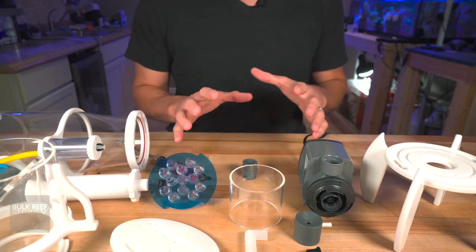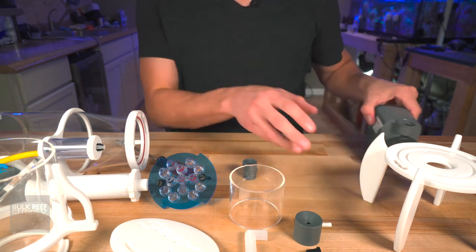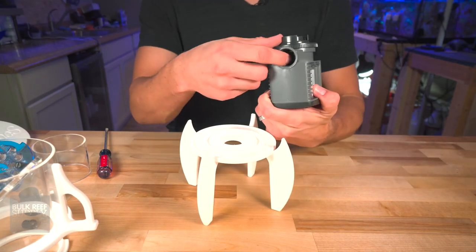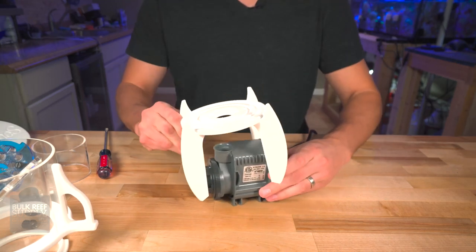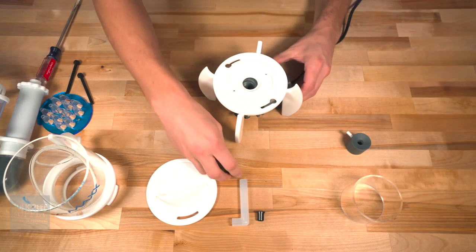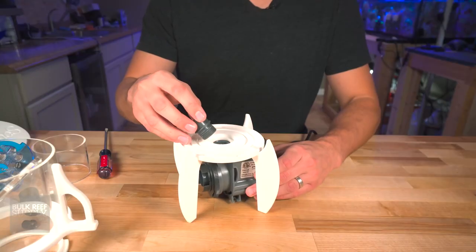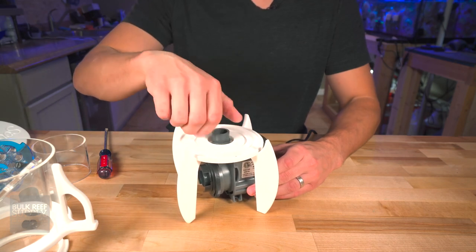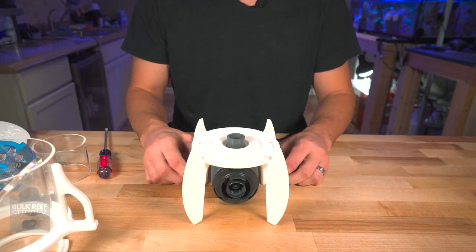Let's get this thing assembled. The easiest thing to do is start with the base. We're going to line up the hole of the pump with the hole in the middle of the base plate. Utilize the nut — you'll have to lift the pump just ever so slightly, grab those threads, and screw the nut right on. Just like that, your pump is attached.